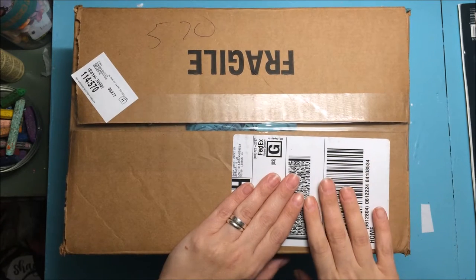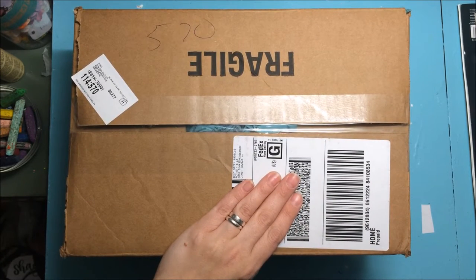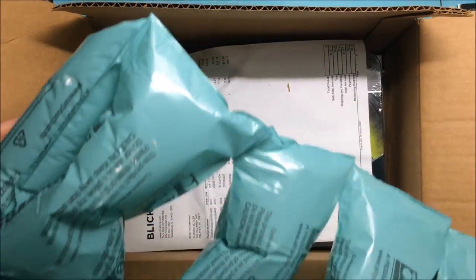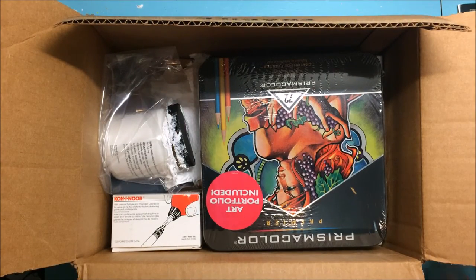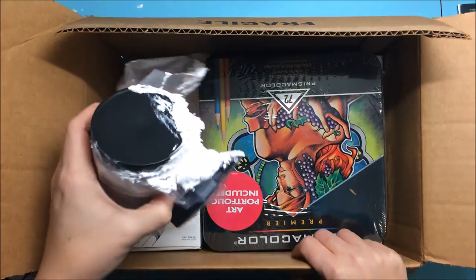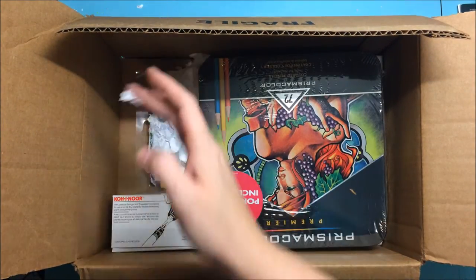I got my Christmas order from Dick Blick. I used some money that my dad and stepmother gave me and I ordered some pens and pencils and stuff. I thought I'd unbox it real quick — oh no, not good at all. It seems as though my order has spilled out and the contents are everywhere.